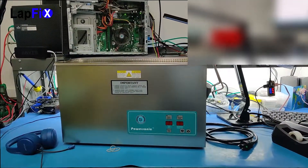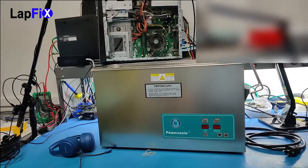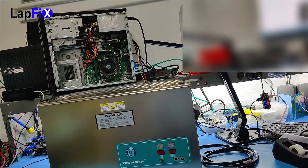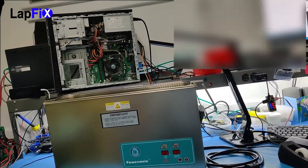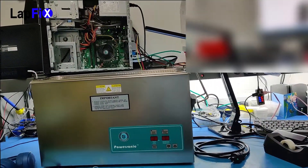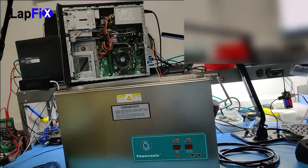Hey guys, so today we actually have a pretty cool device here. This is the Crest P1200H45, and this is an ultrasonic cleaner. What this does is it actually cleans really bad and disgusting motherboards with a special solution and mix, and we're going to show you that today.